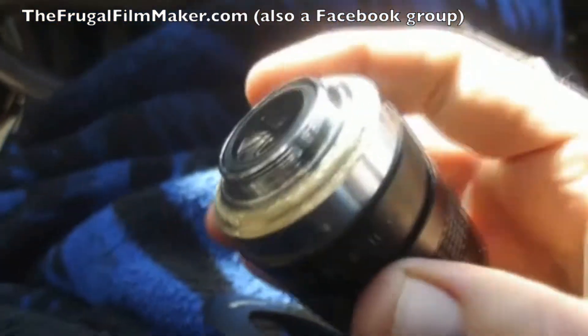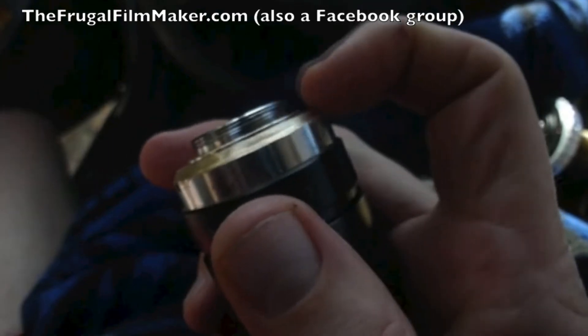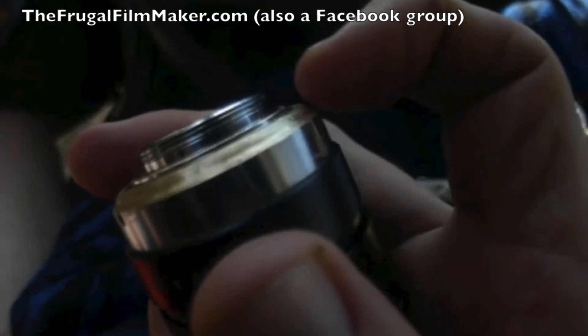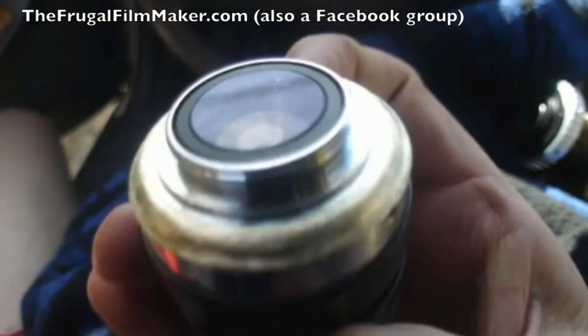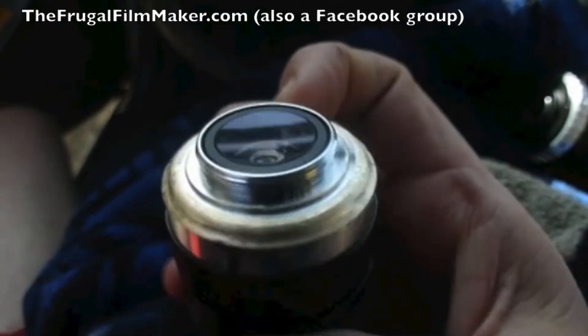All you're doing is taking that knockoff Chinese Dremel and just going around, making that 90-degree shoulder more soft, more rounded, with the effect that in the end it looks yellowish — and that's because it's the brass underneath that is being revealed.